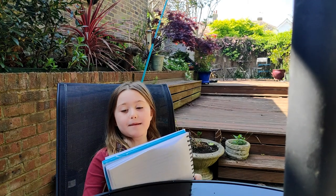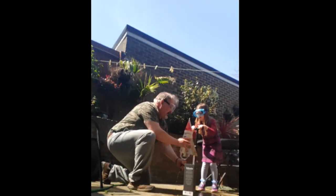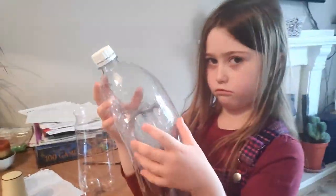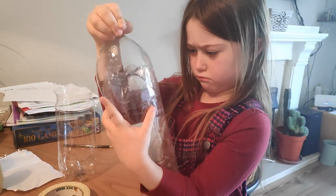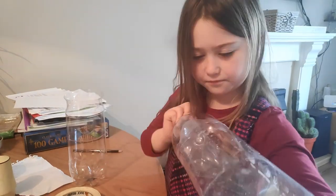I designed and made a water rocket. Are you fitting the nose cone, darling? Yeah. Well done. So, are you going to show us the bits of the rocket we planned?